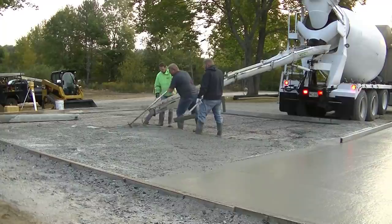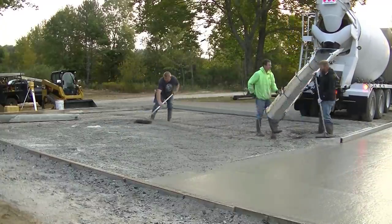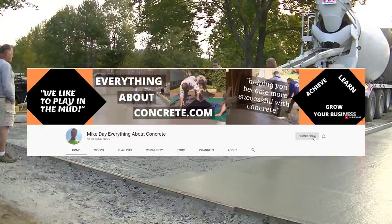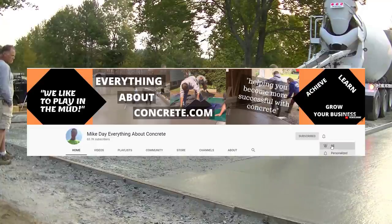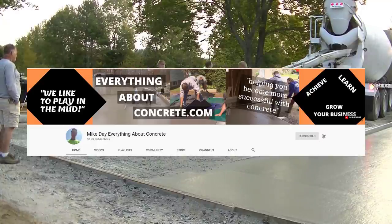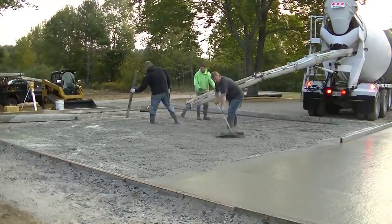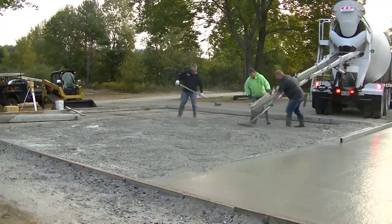A big percentage of you aren't subscribed to the channel yet, so please hit that little red subscribe button and also hit the bell notification so you'll be notified whenever I come out with new videos. I come out with two a week — Mondays and Fridays — trying to teach you my best practices for pouring and finishing concrete.